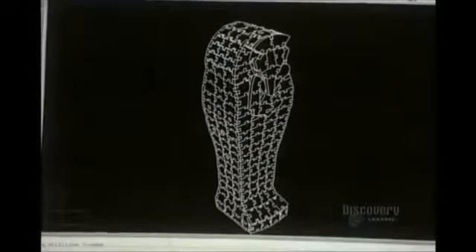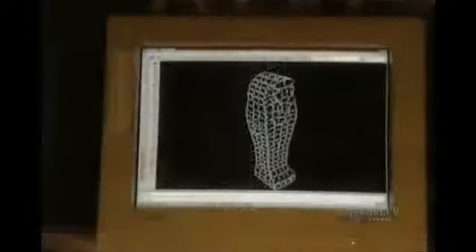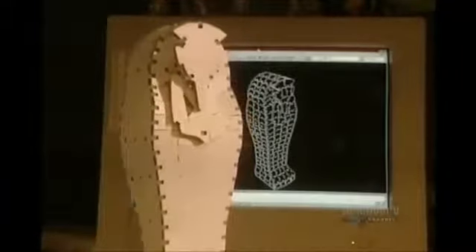Flat puzzles are well known by everyone, but 3D puzzles present a different challenge. These three-dimensional puzzles are first conceived with computer software.